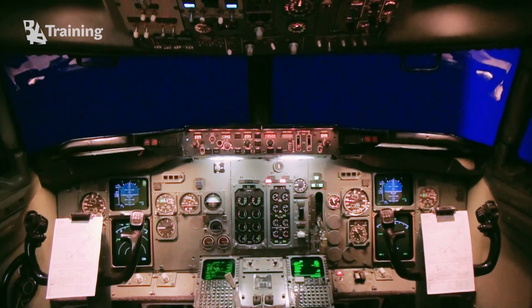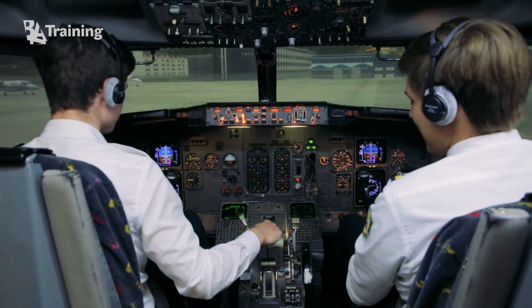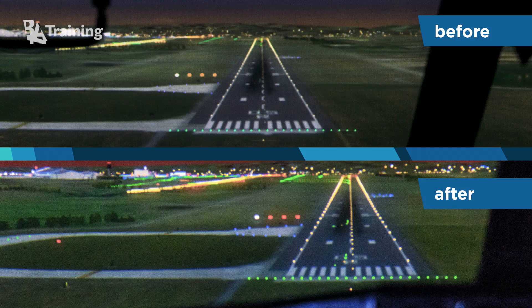Turn on the power of the visual system and start all the computers, projectors and other equipment. Perform distortion, gamma, brightness and other necessary adjustments.